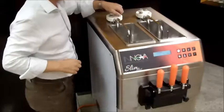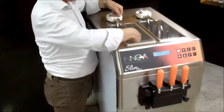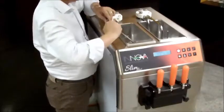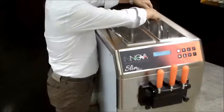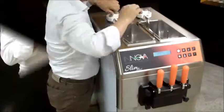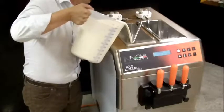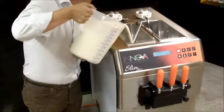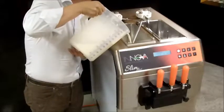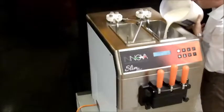Start the filling process. Extend the left and right output pipes of the pumps. Fill the left production tank with the mixture, then fill the right production tank with the mixture.